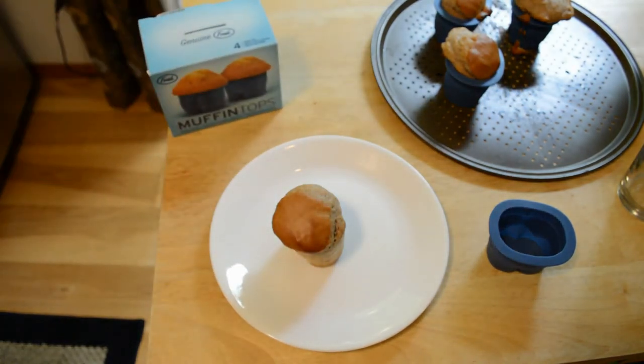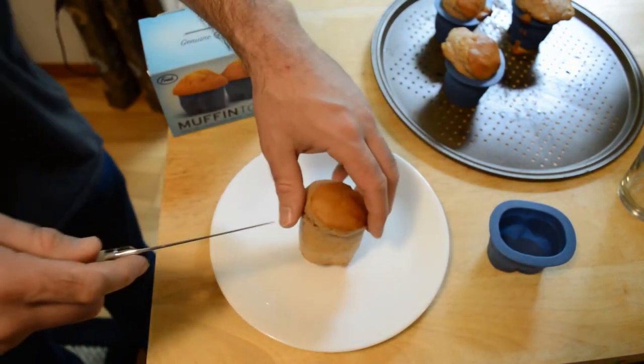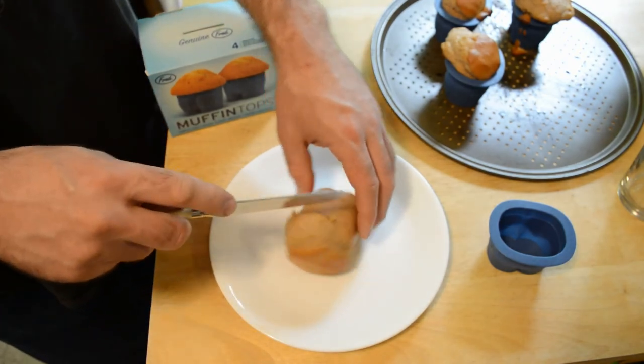Because I've reviewed a silicone mat on this channel and it had the exact same smell, so maybe it's just typical. Let me know in the comments if that's the case. But let's try it out and see how this thing tastes.